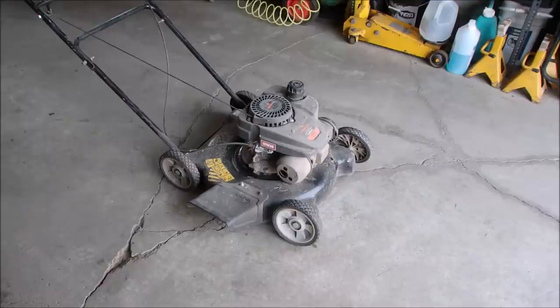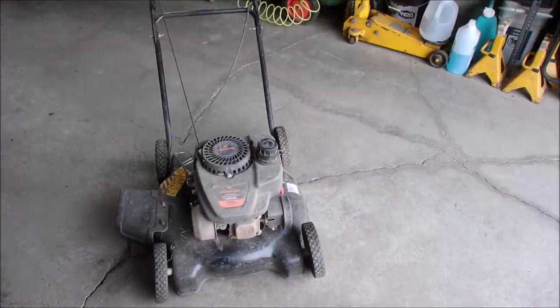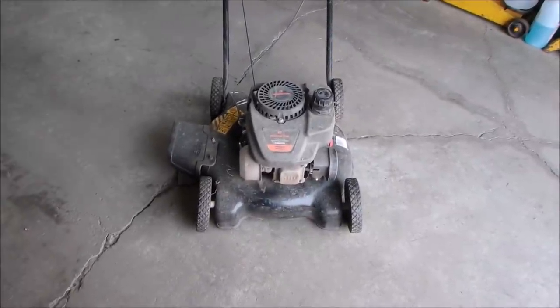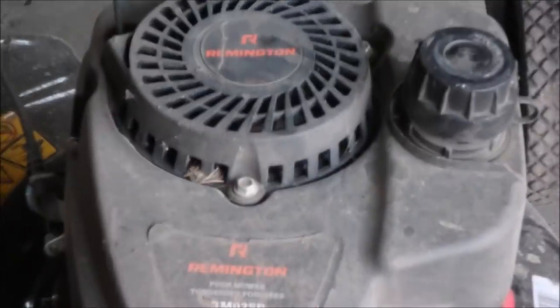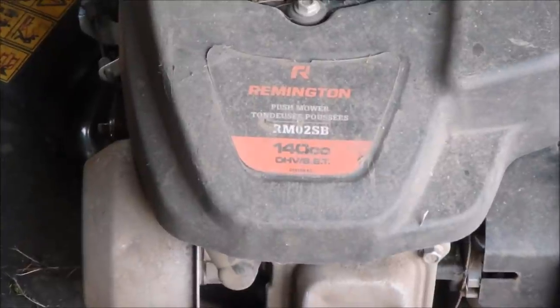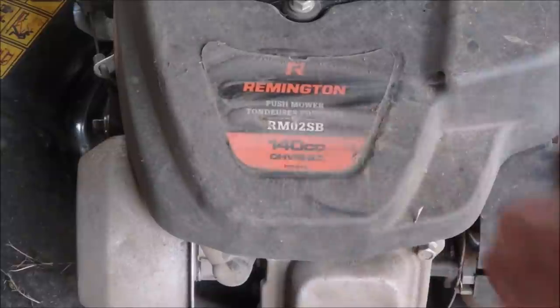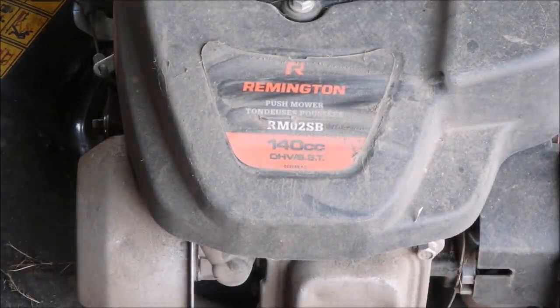Have you guys ever seen a Remington lawnmower? Isn't that interesting. I'll show you how it sounds, we'll go back out.